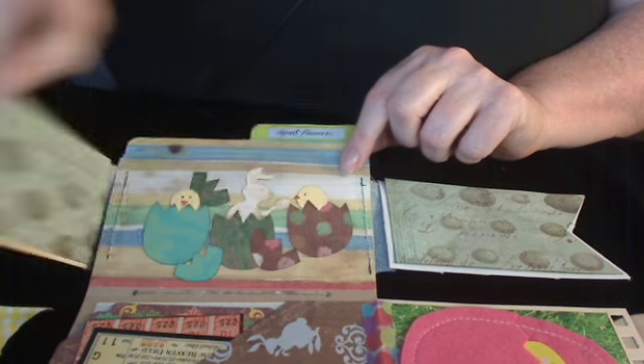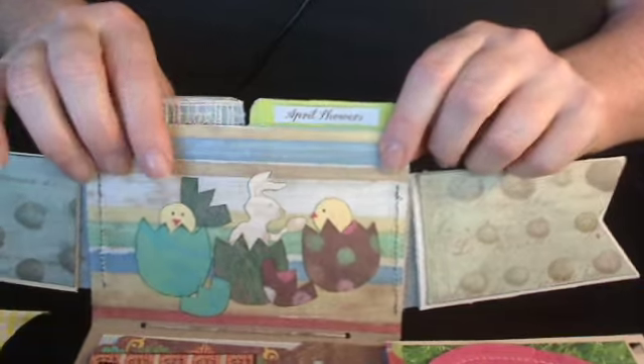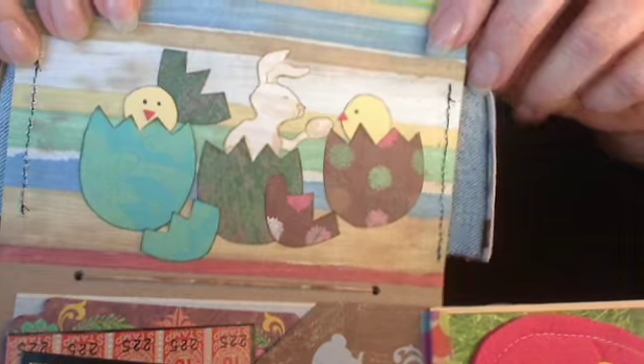And you flip it open, and there's some eggs on the scrapbook paper that I put on the other side. And here's a tag with roses, and you flip it open, and it has some chicks and Peter Cottontail coming out of the eggs, and he's offering one of the chicks an egg.